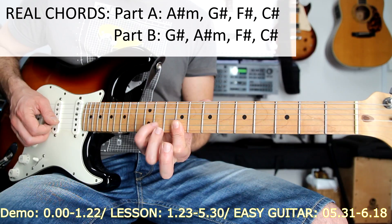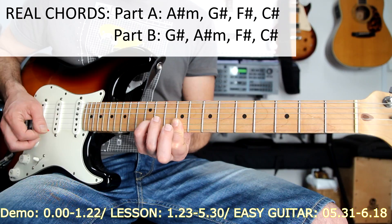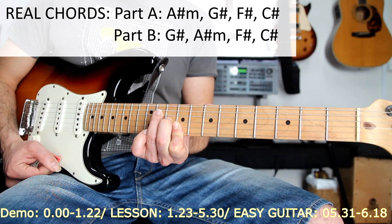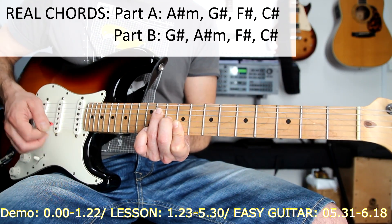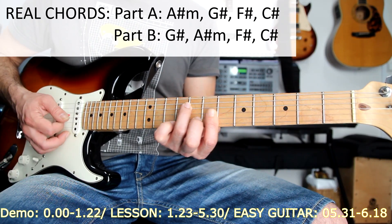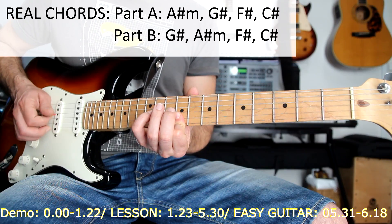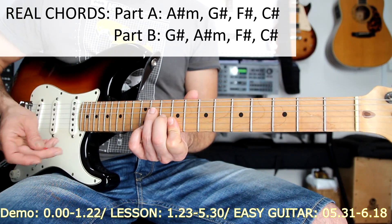Then I do a legato on the second string, with my pinky finger — finger number four on the right hand. I play the two strings — dual legato on the second string and third string — and then rest on this chord which is a C sharp major, with fingers 3, 2, and a bar with finger one. So this part all together: G sharp, F sharp, and then this lick. This is the first part.